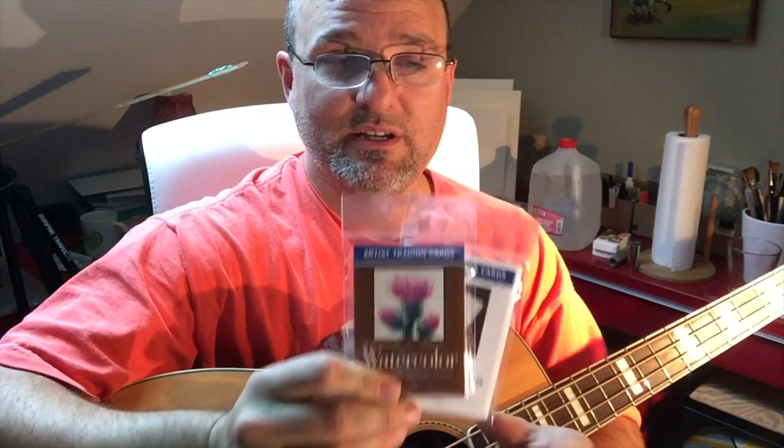Today I want to review two of the items going into that package — these wonderful little watercolor trading cards. I love these things and I love working that small, sending them out to friends especially when they don't expect it. When you get a chance to be thankful and give back with a surprise, it just makes it even better.